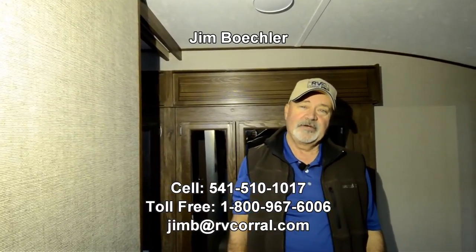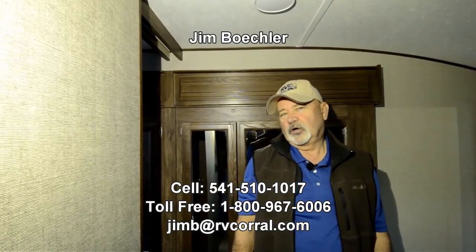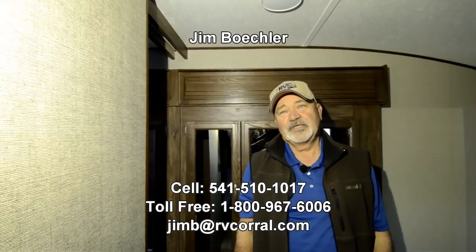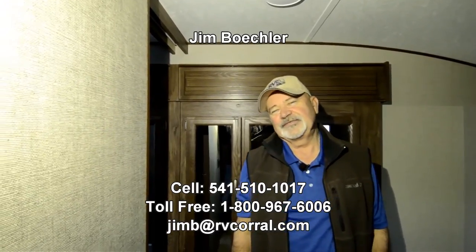Give me a call if you have other questions. It's Jim Beckler, and you can reach me at 541-510-1017. Thanks for your time.